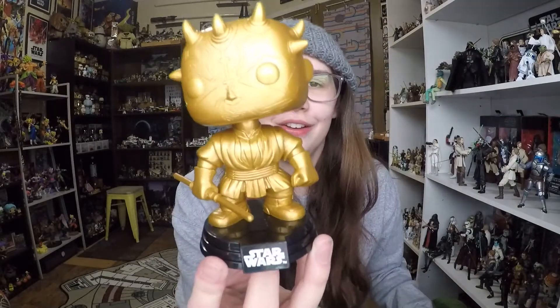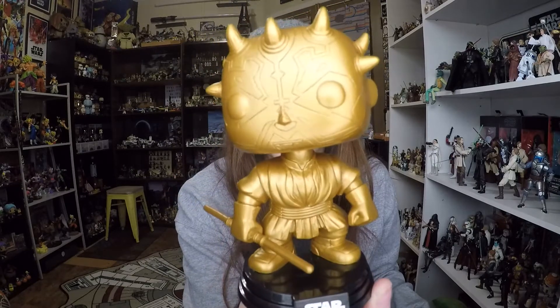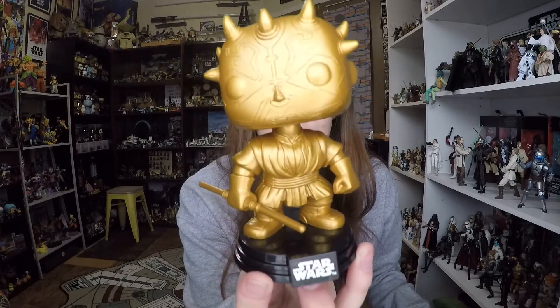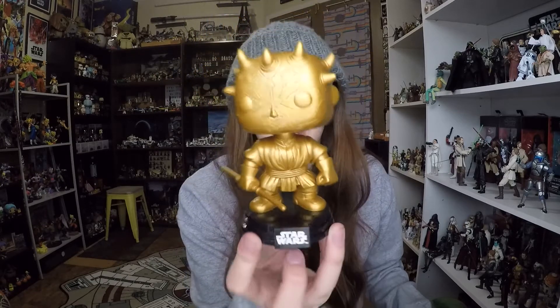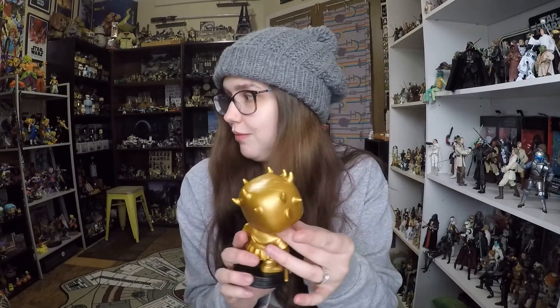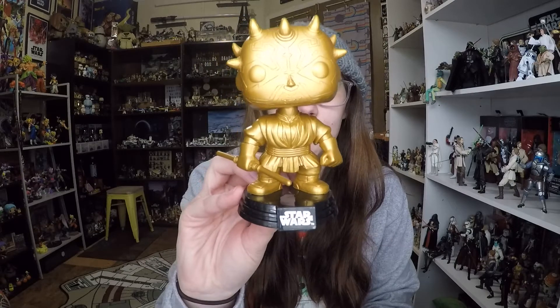Anyways, that's enough ranting. Let's go ahead and open the box, and I will show you the pop. Okay, so here is Darth Maul out of the packaging. Hopefully he shows up on camera. He's a bobblehead like all of the Star Wars Funko Pops, and you might be able to tell that this one, particularly, is a bit crooked, which is kind of annoying. You can fiddle with the spring to make it a little bit more even, but that of course is the evil within the bobblehead.